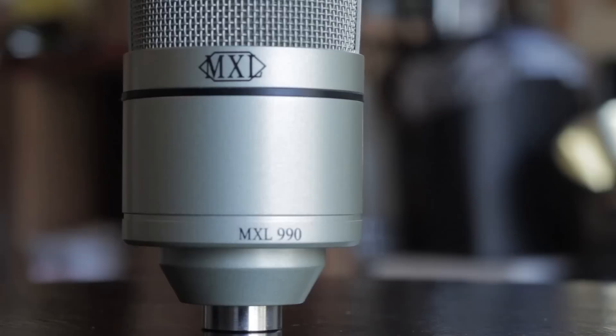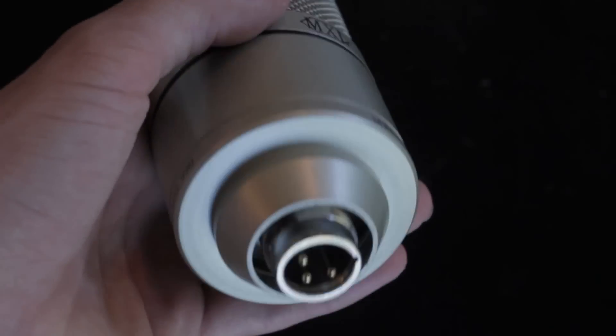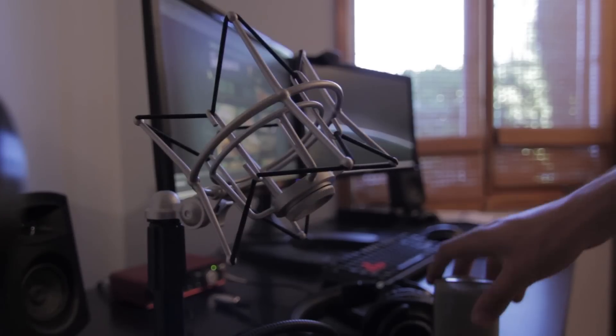Hey, what's up everyone, my name is Nish and today we're doing a review of this microphone right here. This is the MXL 990 and I got it at a pawn shop for like 40 dollars. You can get it for around 80 to 100 dollars online, but it comes in a package with a lot of other things. What you're hearing right now is this microphone — it's a condenser microphone.